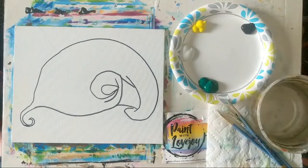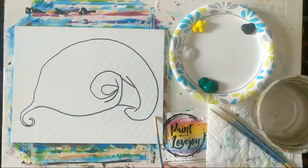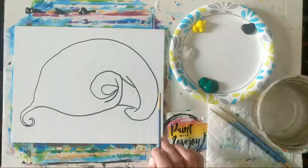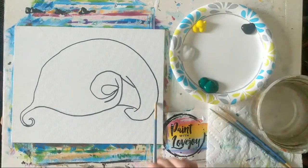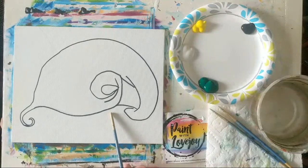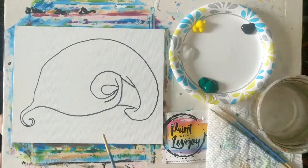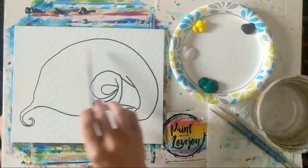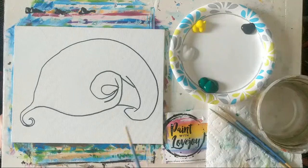I'm working on an 8x10 canvas panel today. Stretched canvases are usually a little bit taller, and if you're painting on a stretched canvas when you bring your background color to the edge, I recommend carrying it over the side. We have our image already drawn on the canvas — you can pause the video and draw what you see, or there's a link in the description box where you can purchase the traceable, download it, print it out, and transfer it to the canvas with carbon paper.